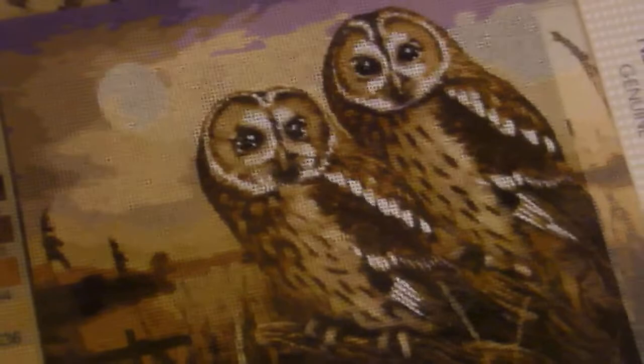I believe these are poppies. So join me on my journey to complete these, and I will show you how to do it — they turn out beautiful. Thanks for watching. Bye for now.